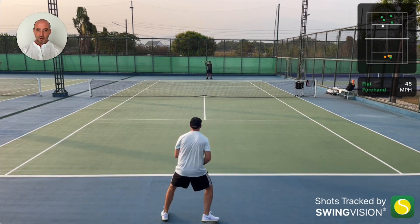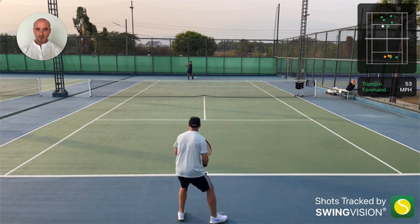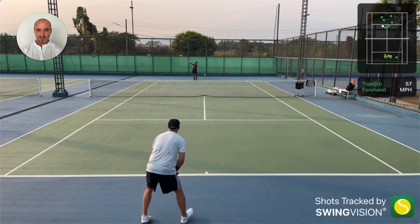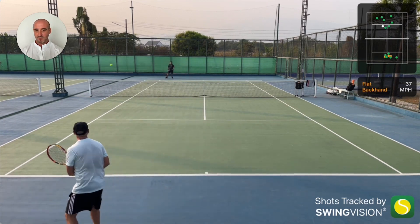Fang's got a really nice style when he plays — he looks effortless. And you'll see later on that when he wants to hit it hard, he can hit it really, really powerfully. He's got a great serve as well that I'm really struggling to get back, which I'll show you in the next video.